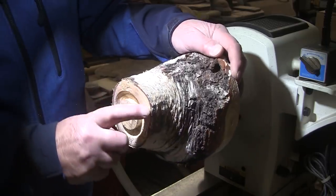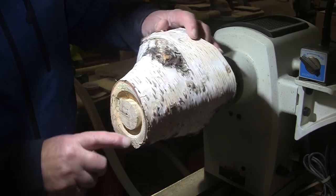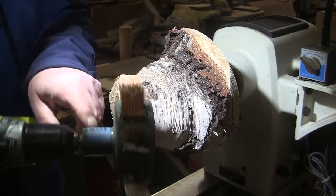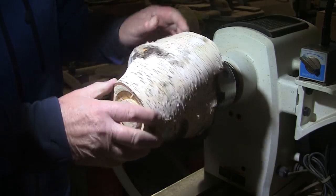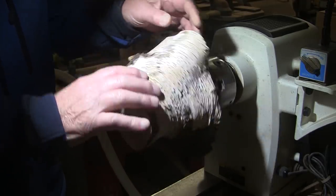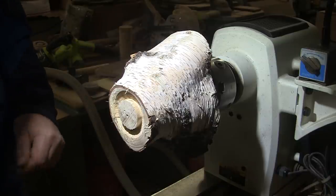Now time for sanding. Other than just a little bit of sanding with a two-inch sanding disc on the bottom, I'm going to be doing all of the sanding with my Sandoflex — this is 120 grit, and then I'll switch to 180 grit. I'll see how the bark is adhering. Let me get my mask on here and I'll show you how it's going to work.